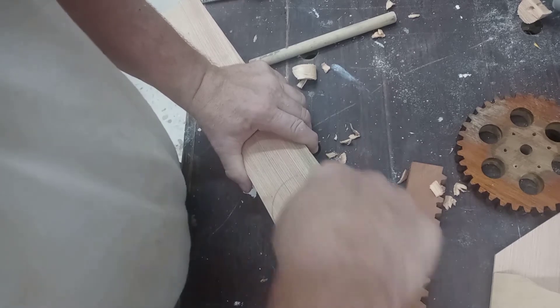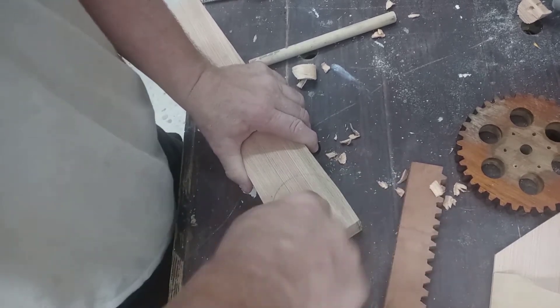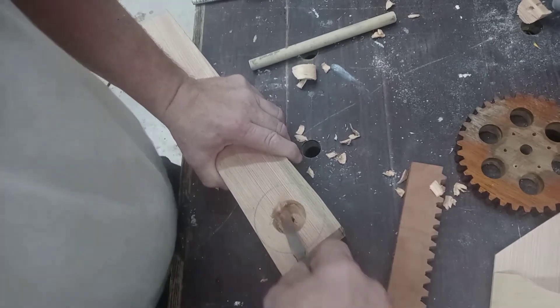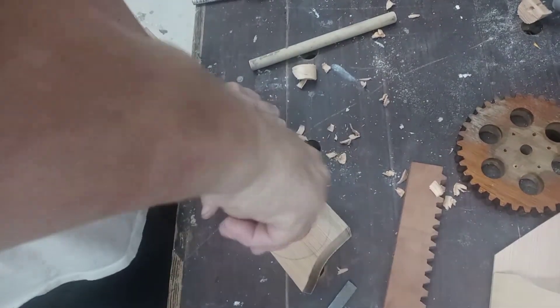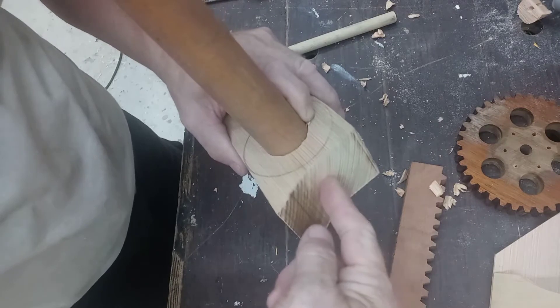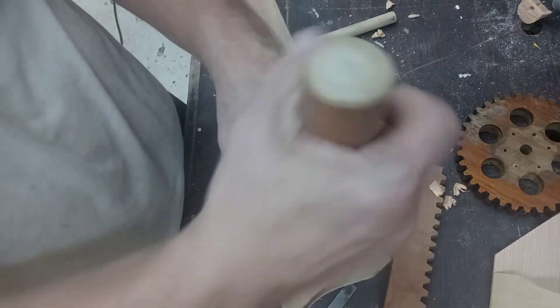I'm going to roll now — there you go, nice. What I'll do to keep it in that glue, then I'll drive a dowel into it, through this and into this, and that'll make it nice.